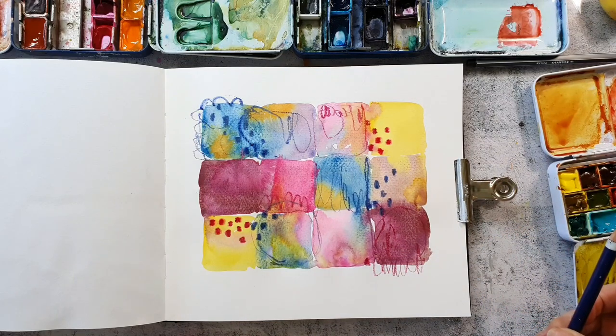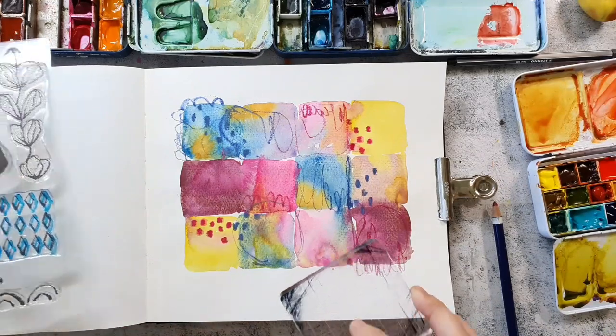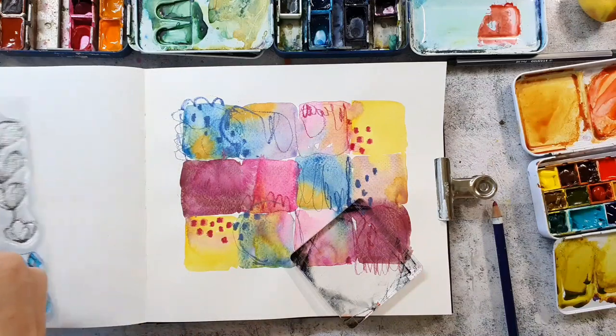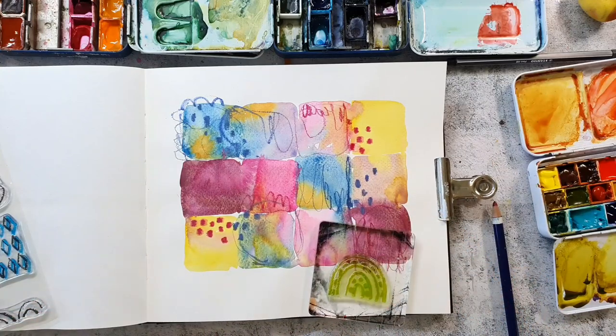What I also do to make a piece interesting is have a big tonal range, so I have tonal values from really light to really dark. I now go in with my stamps to add some more texture, and I decided to use the tiny rainbow from the clear set from Pencil Marks number 3, and I want to stamp it in yellow into the yellow areas.